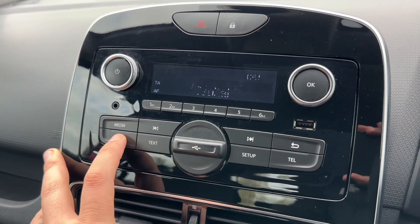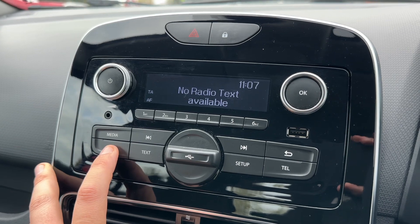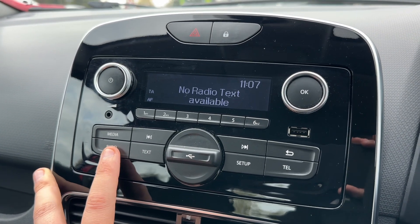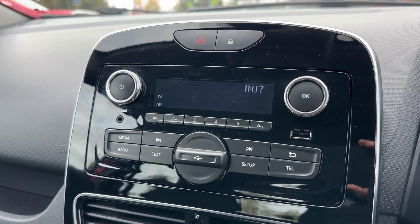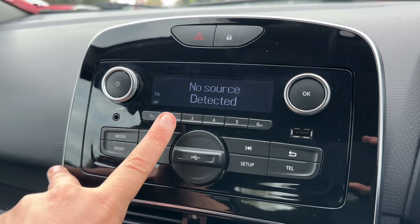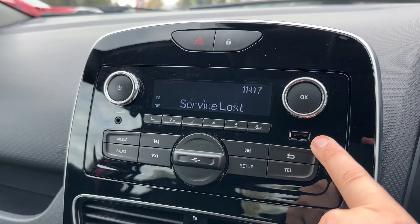When it comes to the radio, we've got FM and also AM radio available. If you want to listen to your own music, press the media button — nothing is connected at the moment, but there's an auxiliary input and also a USB input.